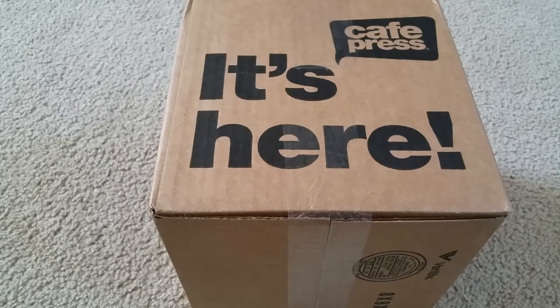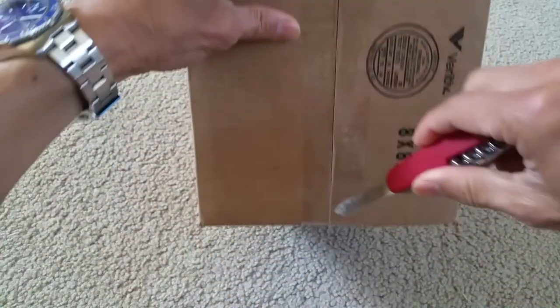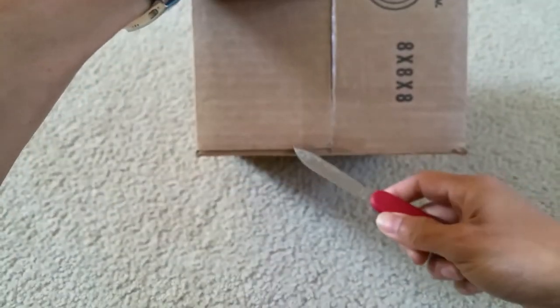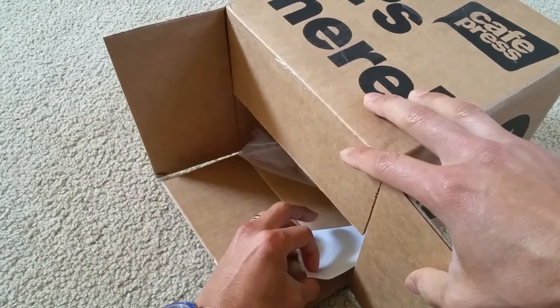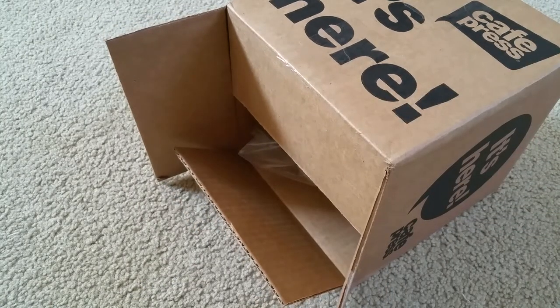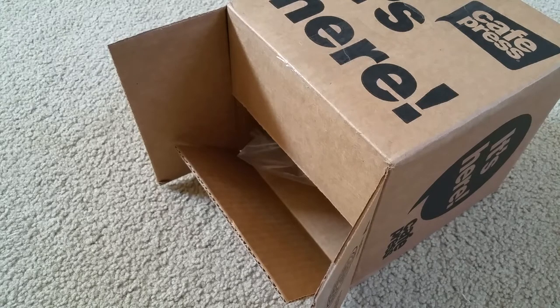Hey YouTube, welcome back. Today I'm gonna unbox this — it's from CafePress. So let's get into this unboxing. Got my knife here. This is the receipt, and the item description shows the 'Property of Jesus' cap. We paid $14.95 plus tax.